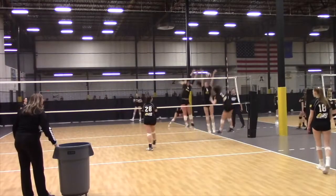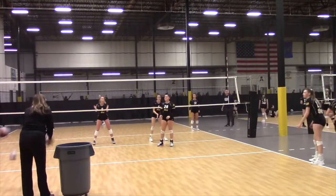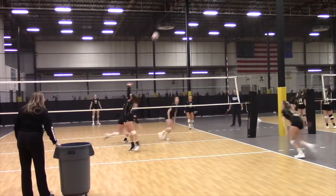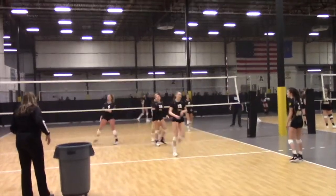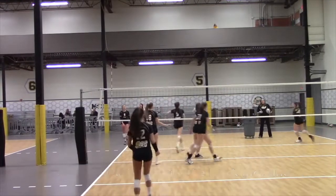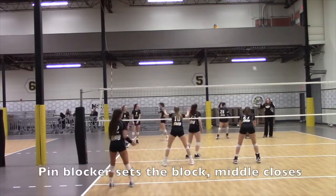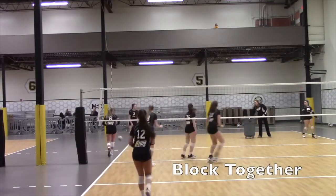Rounds two and three, we'll be going to the left side and blocking the right side attacker, and then we go to the middle. The key thing we are working on is also communicating as we block. That's why we have both the middle and the outside — the outside setting, the middle meeting, and then going up together and visually watching the hitters rather than the ball.